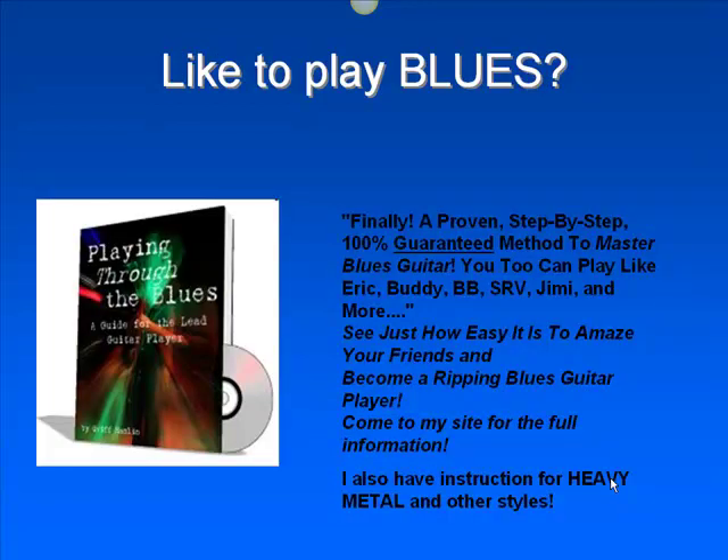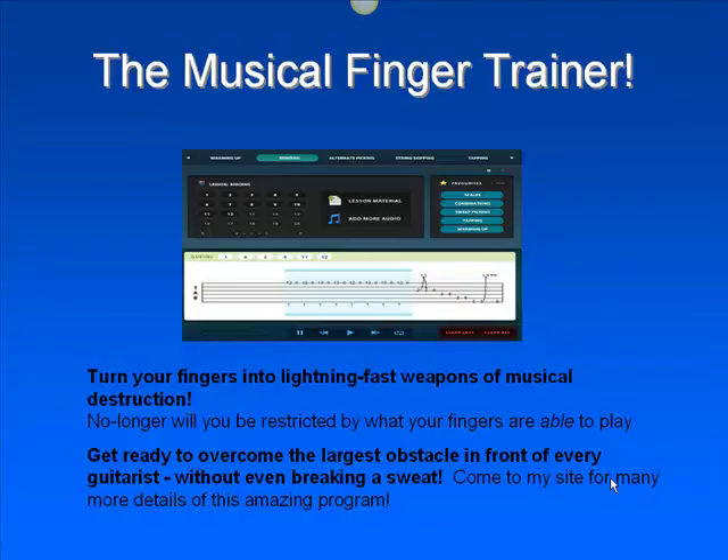If you like to play blues, there's a great little program called Playing Through the Blues. You can master lead guitar and play like Eric Clapton, BB King, Stevie Ray Vaughan, Jimi Hendrix, and a lot more. You want to play like yourself, of course. I've got instructions for heavy metal also.